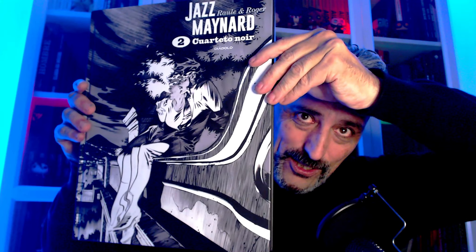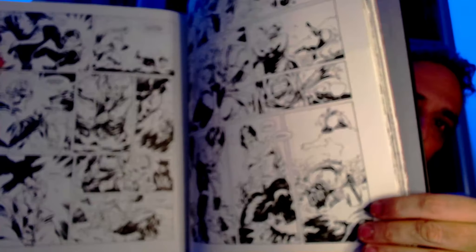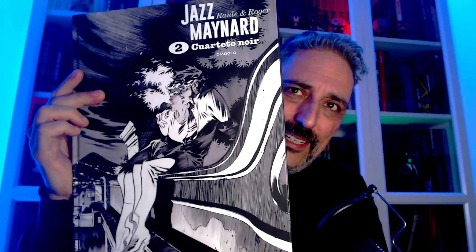Esto le tenía muchas ganas. De Jack Maynard. Vaya edición de Diabolo. Madre mía. Con el gran Raúl y rollo a los lápices. Es una maravilla. Es una obra que se publicó anteriormente en color, pero por expreso deseo de los autores decidieron hacer una edición en blanco y negro, que es como pensaban hacerla al principio. Las planchas son gigantes, el papel, el tamaño, la calidad de impresión es una absoluta maravilla. Y encima relato negro, género noir que me encanta, ambientado en mi ciudad, Barcelona. Sale el primer tomo que me encantó, y el segundo tomo, que es este, con el que finaliza la serie. La edición es verdaderamente espectacular. Trilogía noir, ahora el segundo, cuarteto noir. Si no me desvío mucho del primer tomo, seguro que me va a encantar.